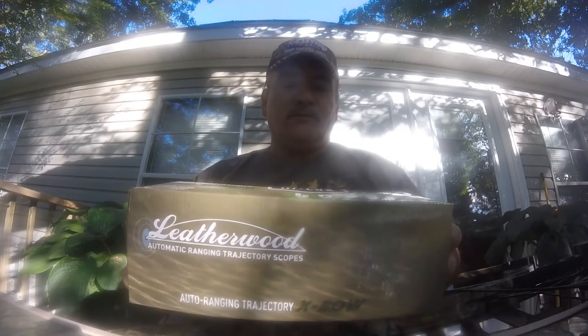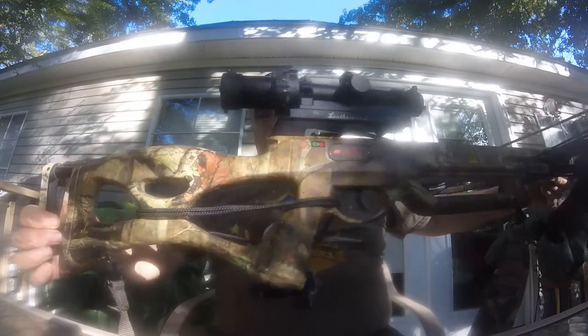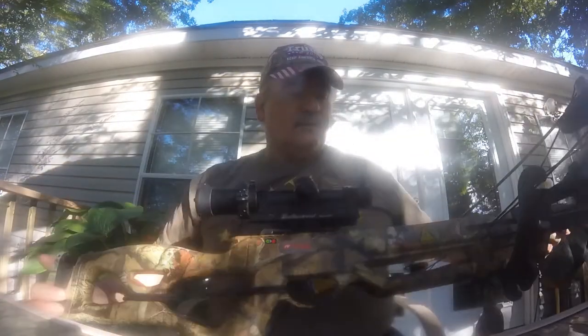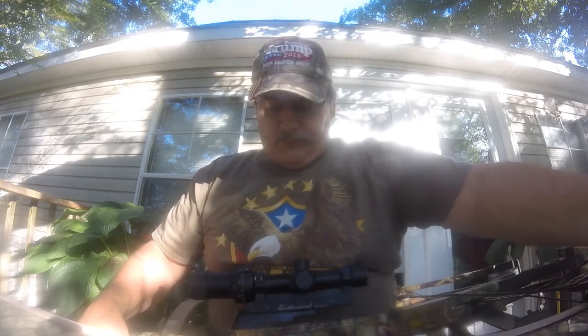This is an ART scope for a crossbow, mounted on my PSE Toxic. The Toxic sends a 425-grain arrow downrange at about 325 feet per second. It weighs 9.5 pounds — it's a little heavy for toting around in the woods. I had a PSE Fang Crossbow but my eldest son fancied it, so he's got that. But this is my crossbow.